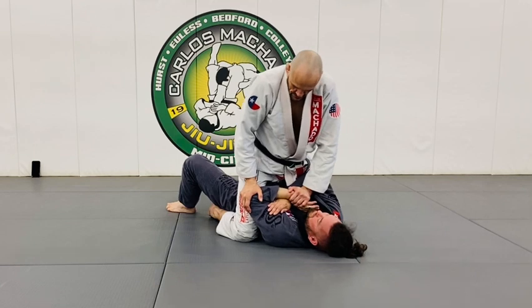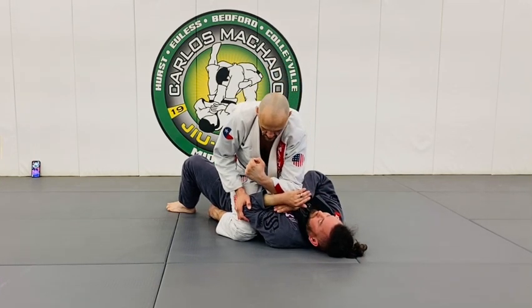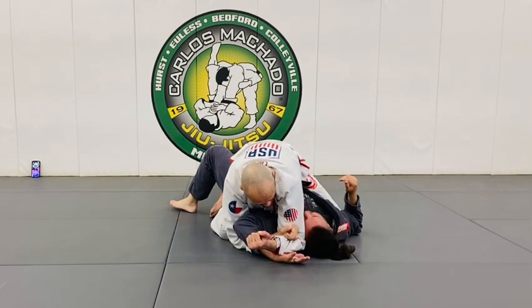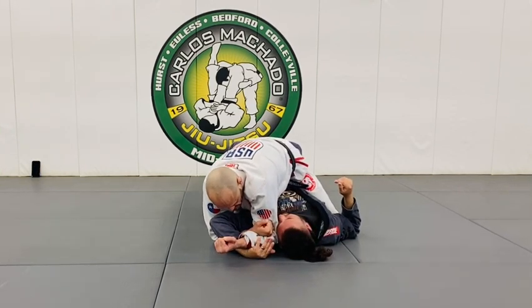Cup this here, push it down to my thigh here, and get my elbow here. I want to open it by pushing it down right here. One, two — fist.